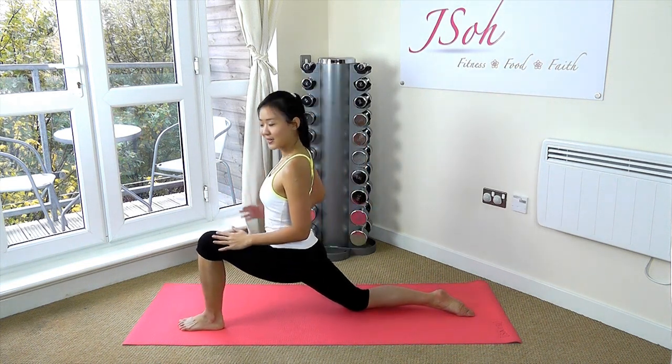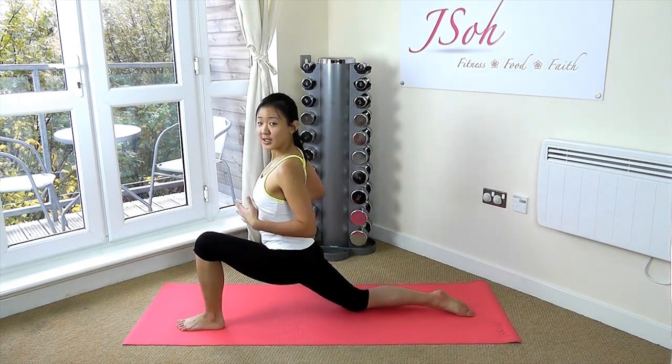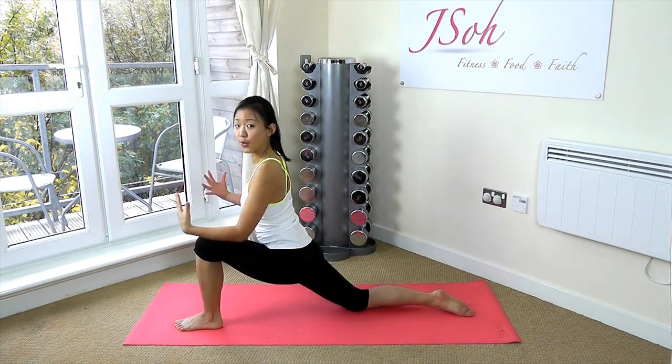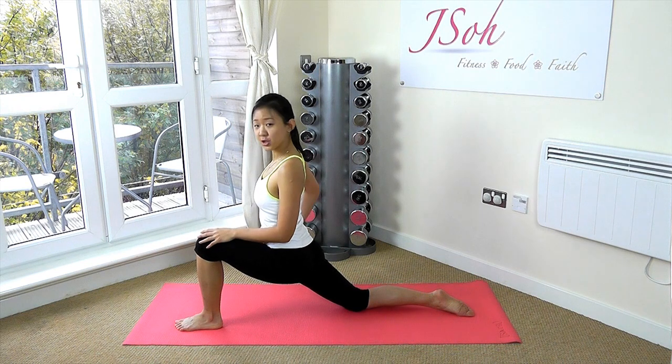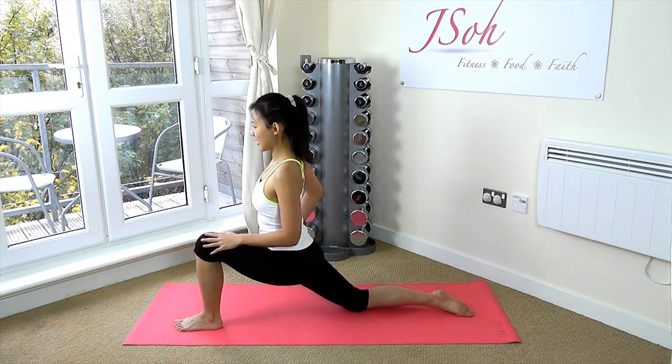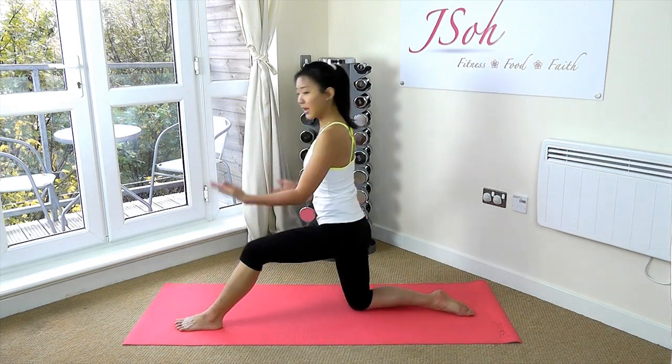Hold it for another 15 seconds. If you don't feel it, try to shift your body weight even more forward. You should really be feeling your right hip being stretched out. Good job — now just shift your body weight back.